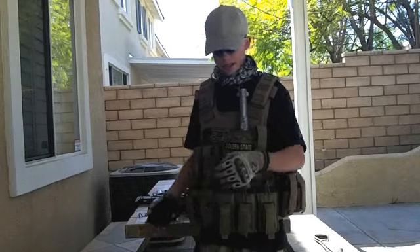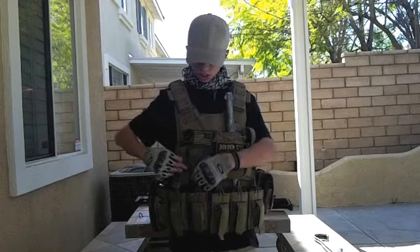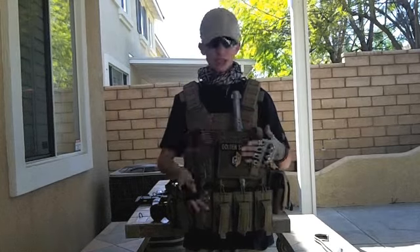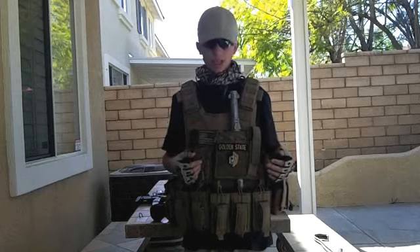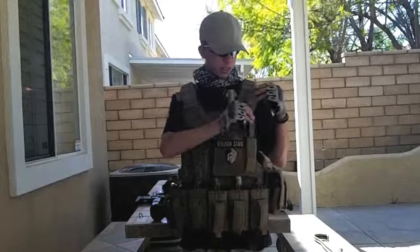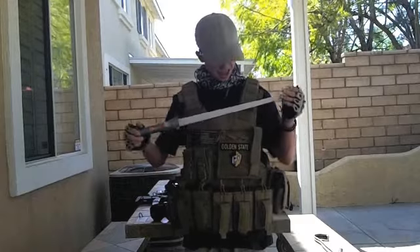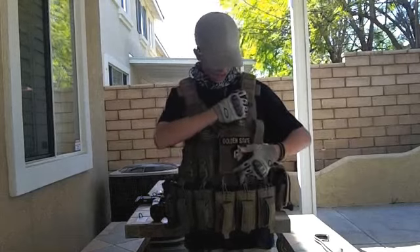For this I have pistol mag holders — two of them — and then I have an ID pouch that holds patches or whatever you want. I have my Golden State paintball patch in there, and then in here I hold my speed loader for the pistol. I also have my lightsaber that you guys have seen for lightsaber kills, which I carry around and people like that.